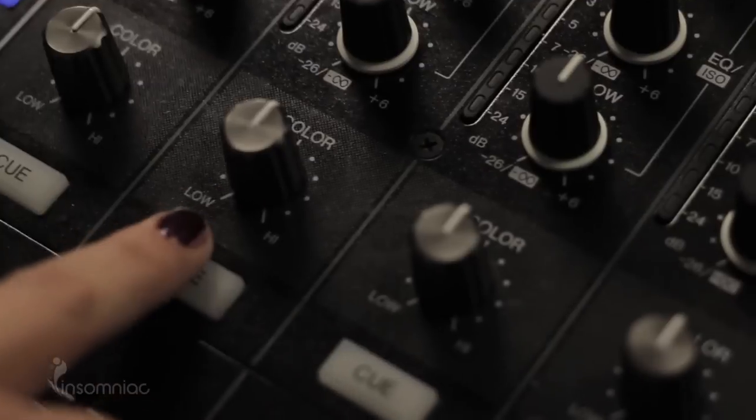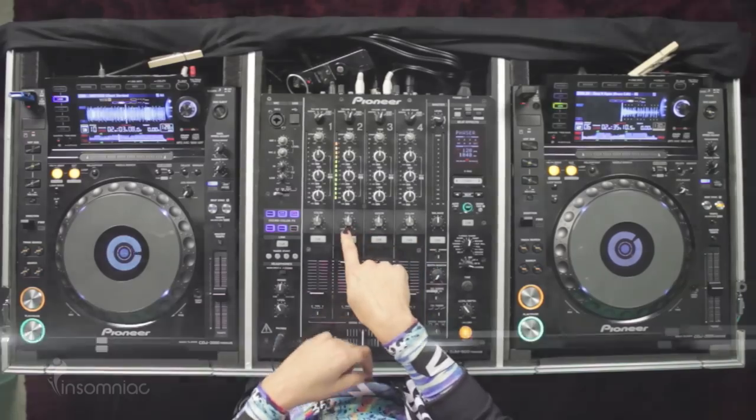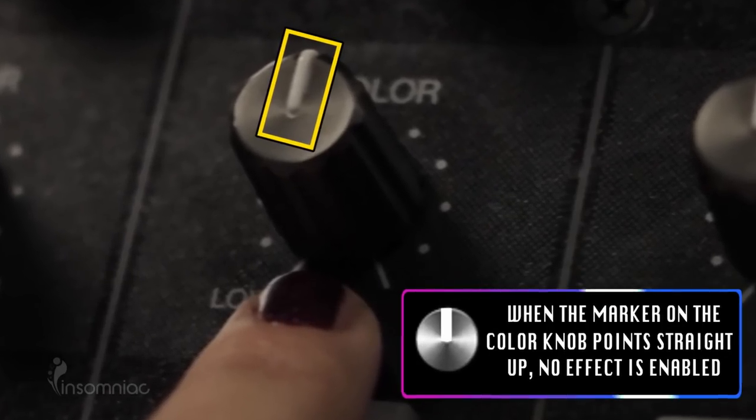You control the filter effects with this knob right here — the color knob for each channel. When the knob is straight up and down, no effect is happening.